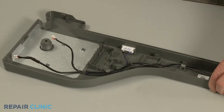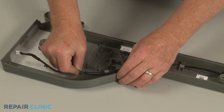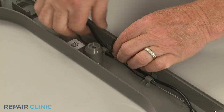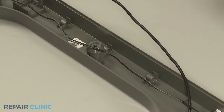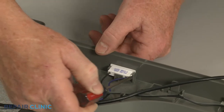Next, release the reed switch assembly wires from the retainers. You can now use the small flathead screwdriver to pull back the retaining tabs to release the two reed switches.